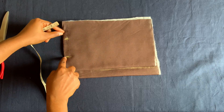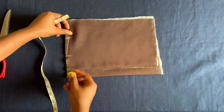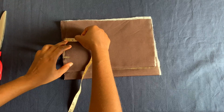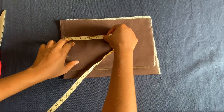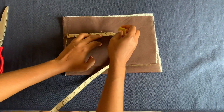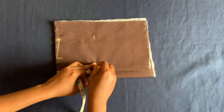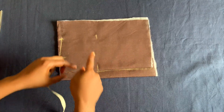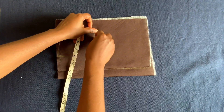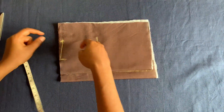Go down by half inch here and connect it to these two inches. For the armhole I'll be using four and a quarter inches — not four and a half, four and a quarter — so I'll mark that. I'll put my chest measurement on this line and connect it, then connect the armhole.